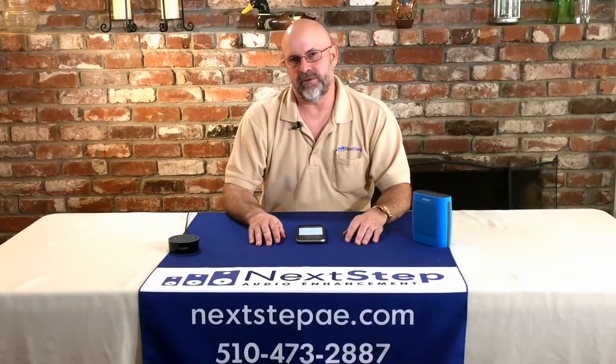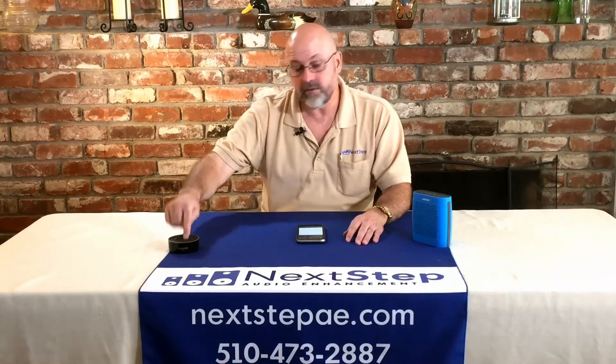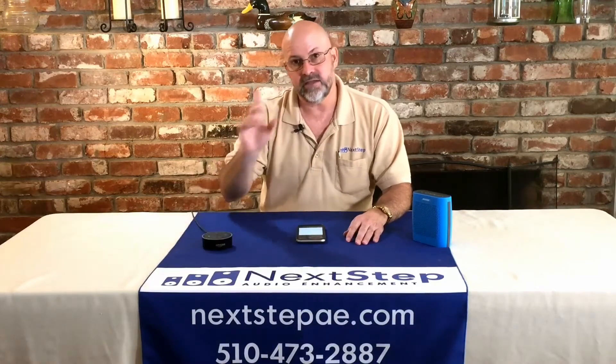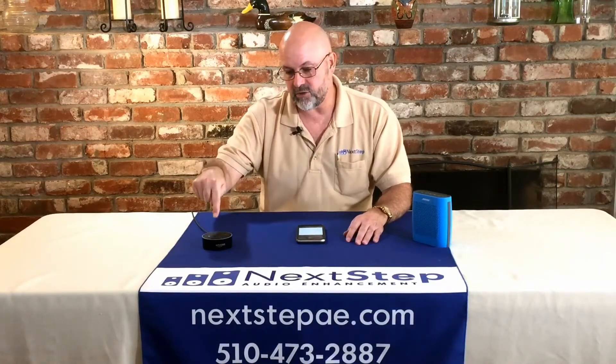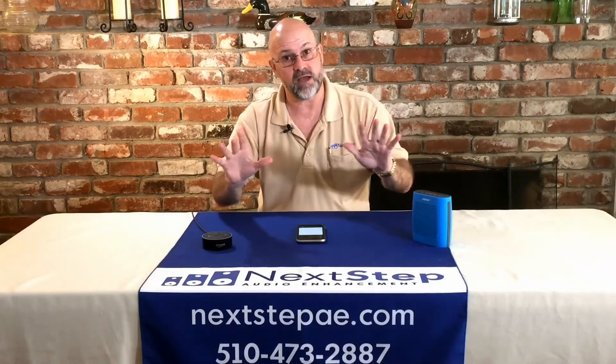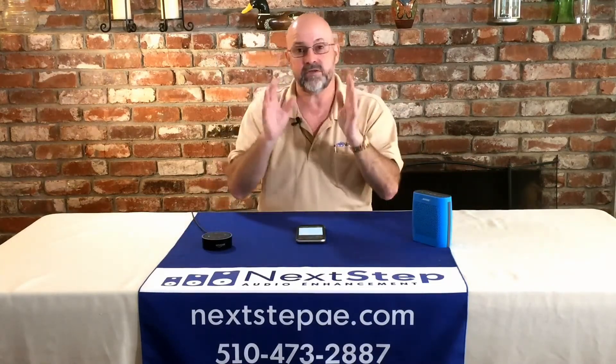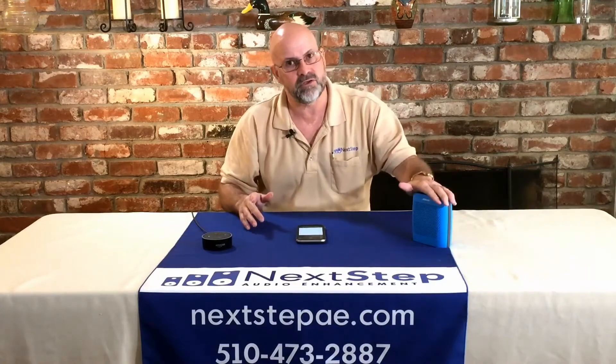Hi, I'm Brian with Next Step Audio Enhancement, and we're back with you today to continue our series on the Amazon Echo. Today what we're going to talk about is how to get your Echo to play out of a Bluetooth speaker. We've talked about how to plug a speaker system or a receiver into the Echo, but we haven't talked about how to get a Bluetooth speaker connected.